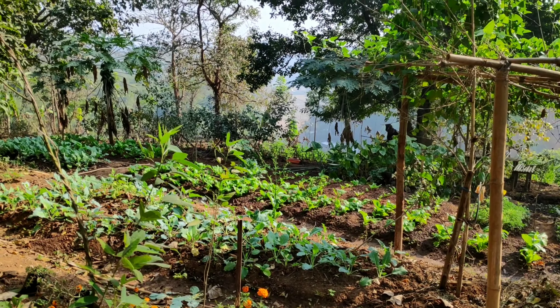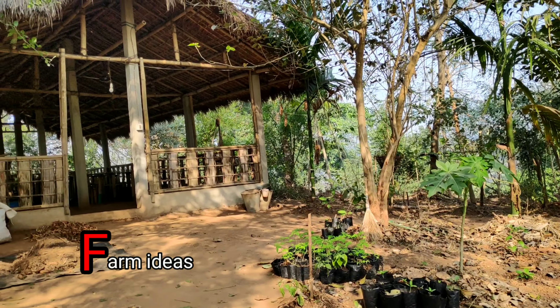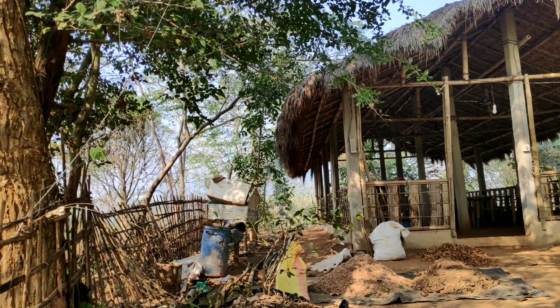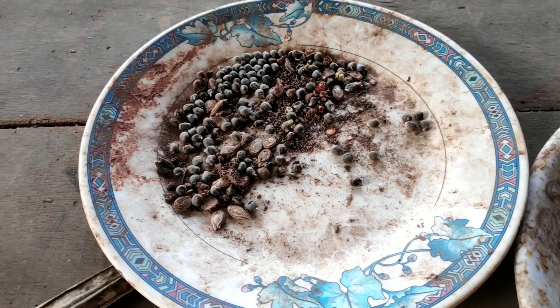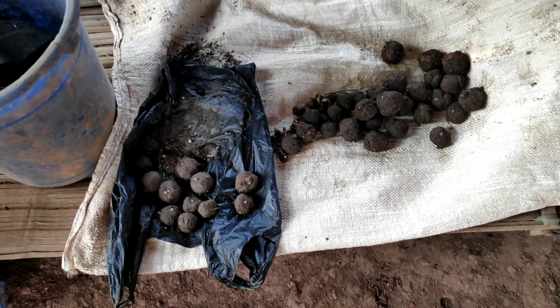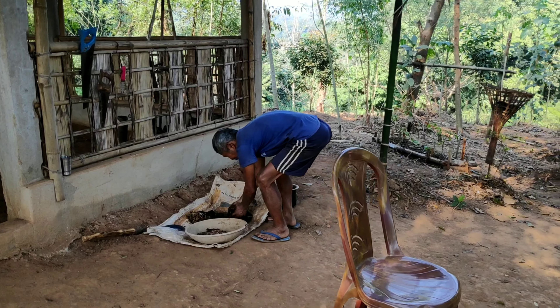Hello friends, welcome back to Farm Ideas. In this video we shall learn how to prepare seed bombs or seed balls. Before knowing how to prepare seed balls, let us know what they are. These are seeds that have been wrapped in soil matter and then dried. This soil matter can be clay, cow dung, or maybe compost.